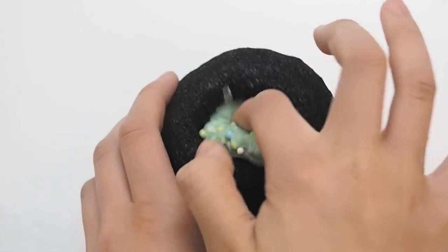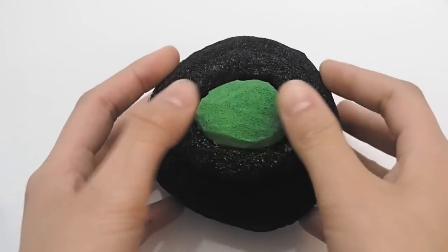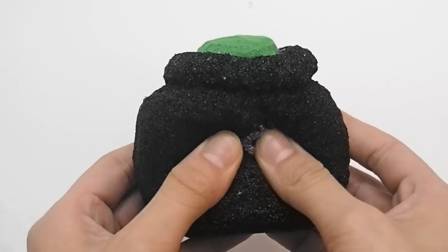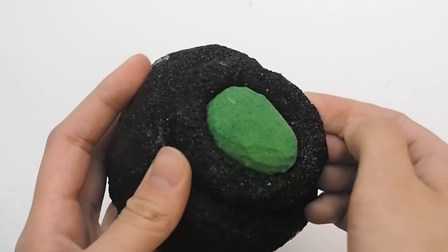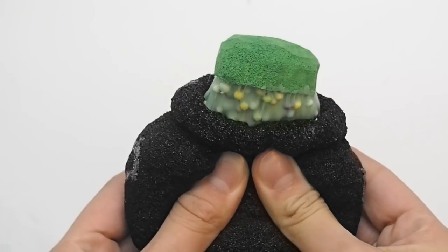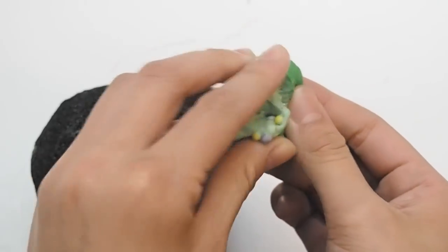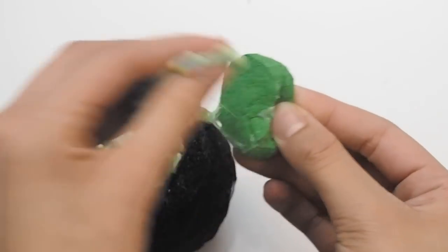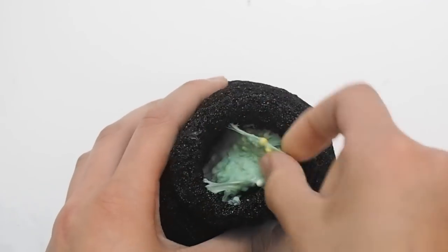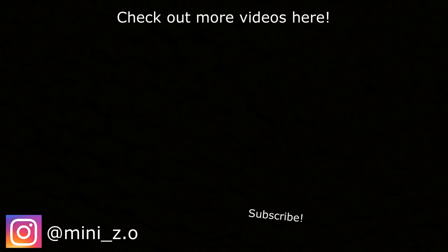The final step in this tutorial is to just put your slime inside of your witch cauldron and put the lid on top, and now you're finished. Be sure to comment down below any future videos you'd want to see from me. I hope you guys enjoyed the video — I'll see you guys next time. Happy Halloween!